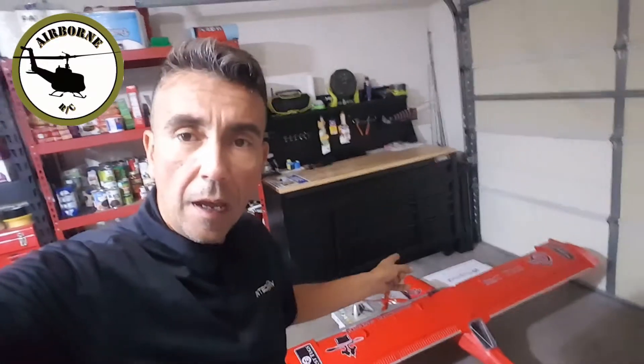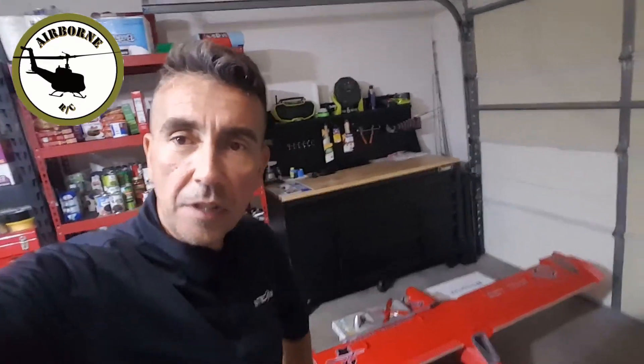Hey y'all, Nunes here, welcome back to Nunes Air Barn RC. I was setting this thing up as you guys saw on a previous video, and I noticed on my flaps they were not mechanically zero whatsoever. I thought I was gonna have to take this internal mechanism apart, but I found something cool to go ahead and adjust your control surfaces with a limited amount of effort.